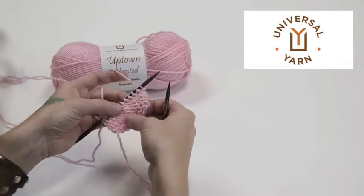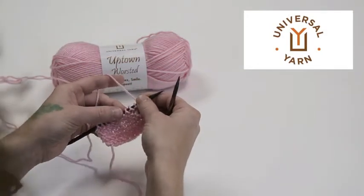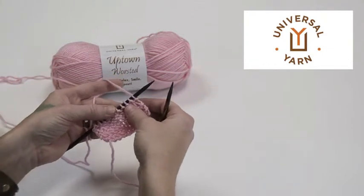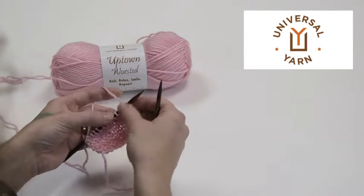Hi and welcome back to the Don't Be a Square Afghan Knit Along in Uptown Worsted. I'm going to do a quick little video on a new kind of decrease introduced in this block called the SSP, or Slip Slip Purl.